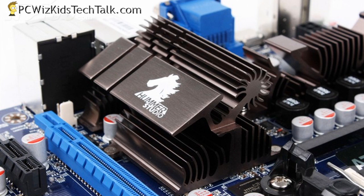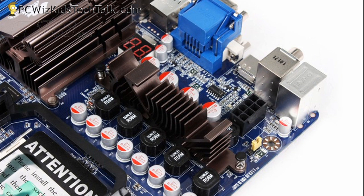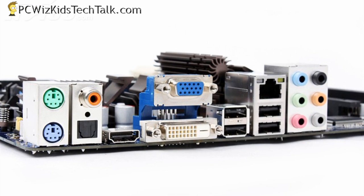You can actually have this in hybrid crossfire if you want it as well. I do like the heat sinks and the cooling on this board — it is of really good quality, as well as the capacitors. Another thing that I liked is the support for multimedia outputs.